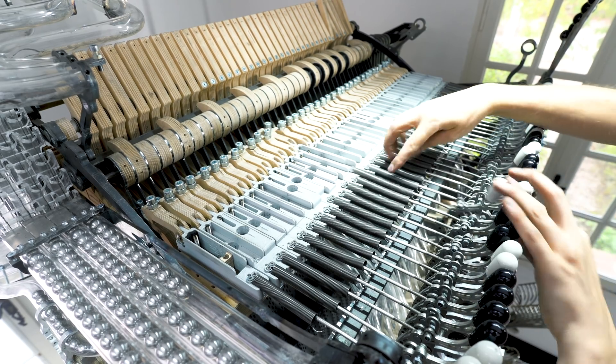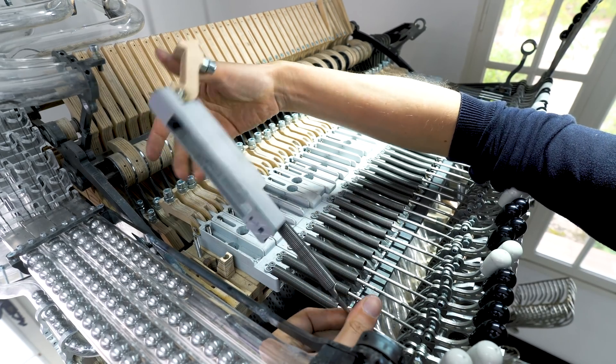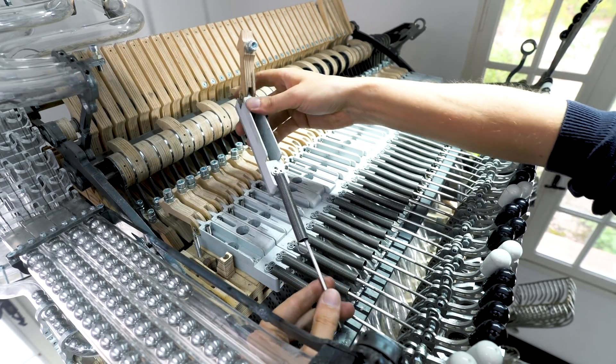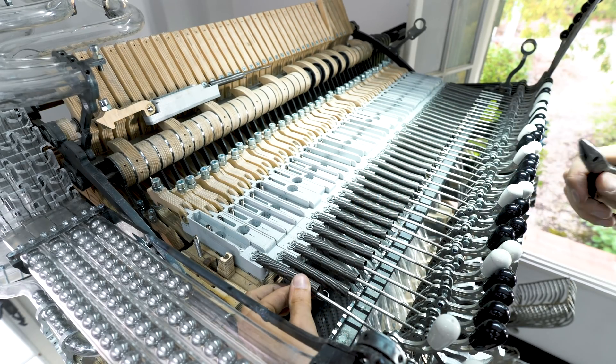Here you can see the old spring placement and tensioning system. The three major flaws with this design were: number one, the springs are in the way of my new design; and number two, the springs are causing friction by sliding on the rods they are surrounding.